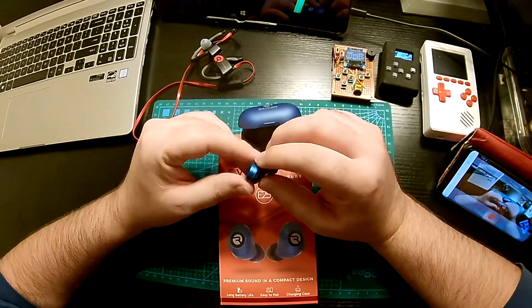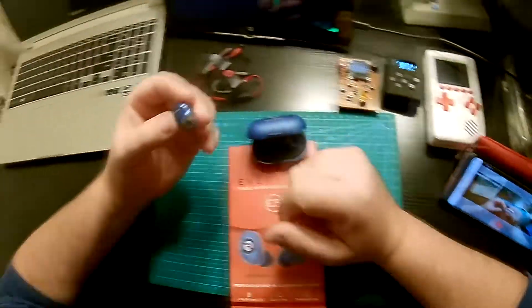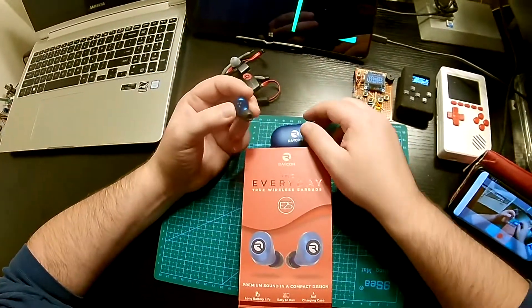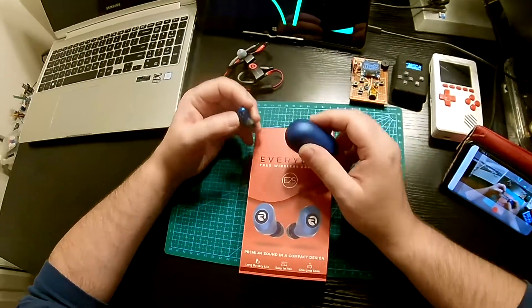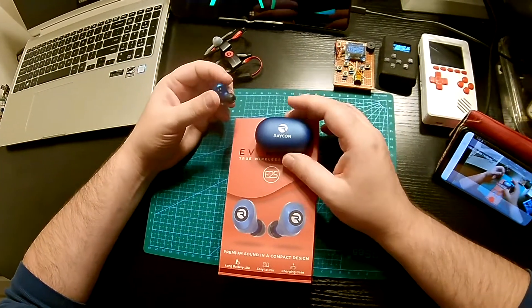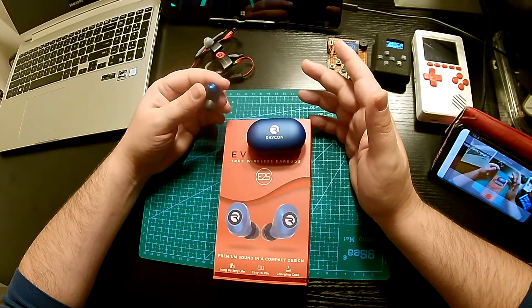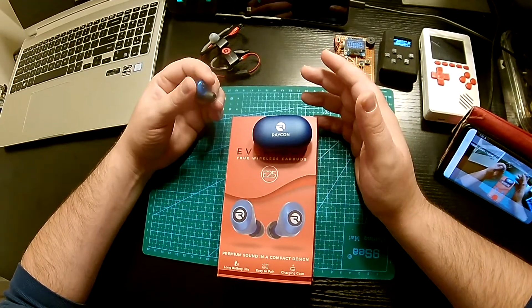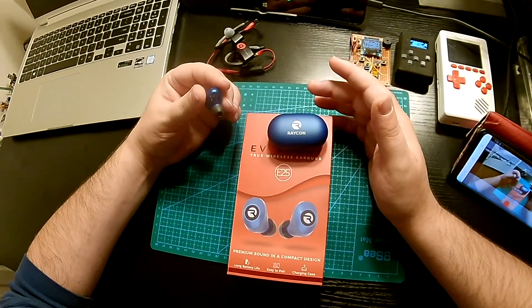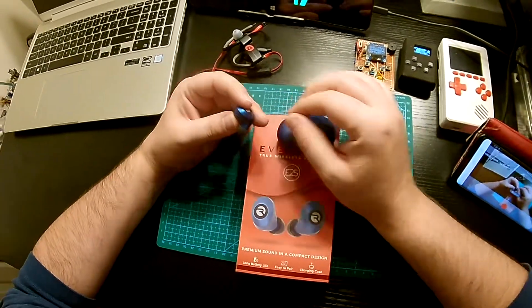I think I'm going to put in some super glue and try to fix it. I'm also going to reach out to Raycon, because I got these at the end of July and didn't start using them until the first week of August — and they barely lasted. They just fell apart. It's just weird.